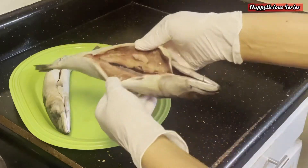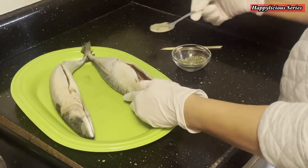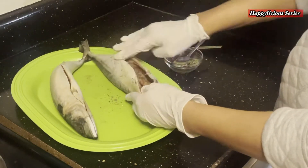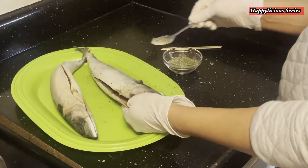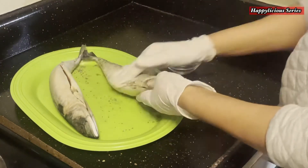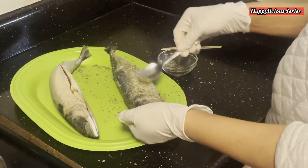I already gutted my fish off camera, so this fish is clean. All I'm going to do now is rub my spices all over this fish. I want to make sure I get into every nook and cranny so it comes out very, very flavorful.